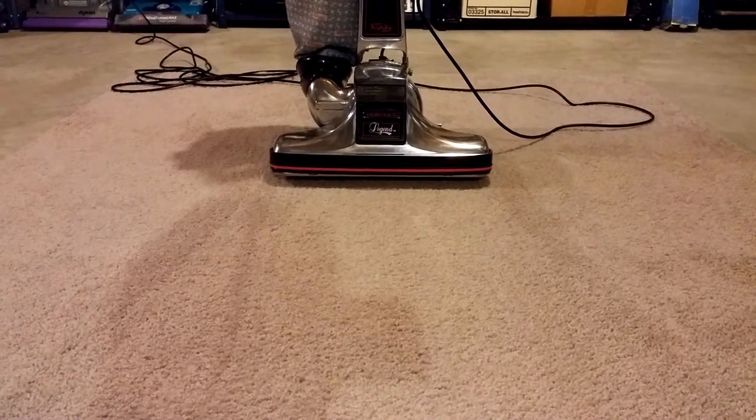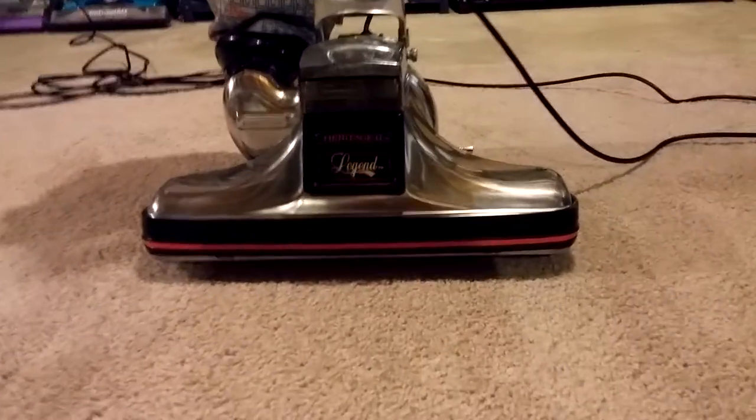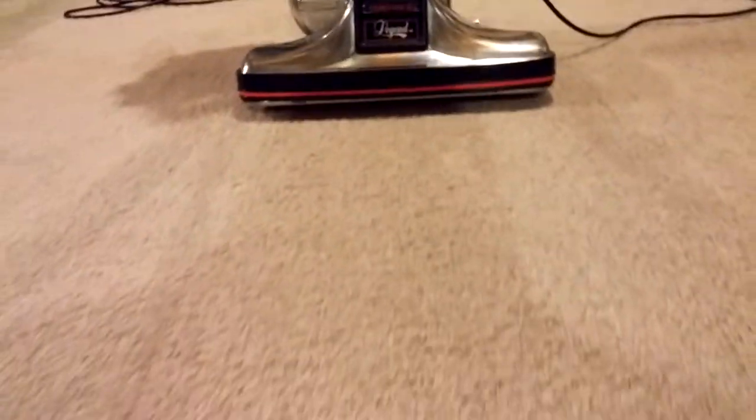Hi, this is Bill from VacLab, and today we're going to take this 1988 Kirby Heritage II Legend and see if we can't do the ultimate deep cleaning test.